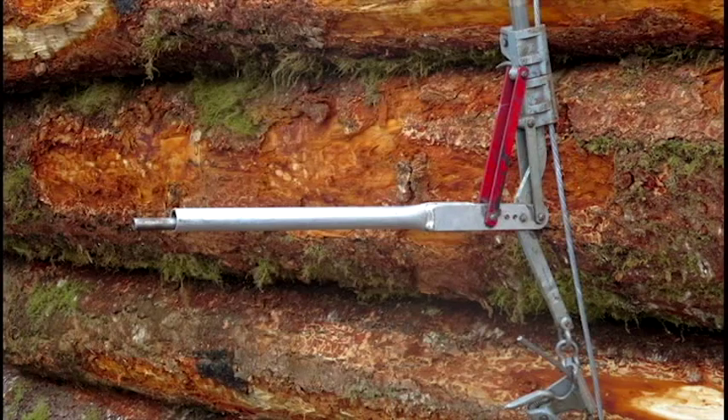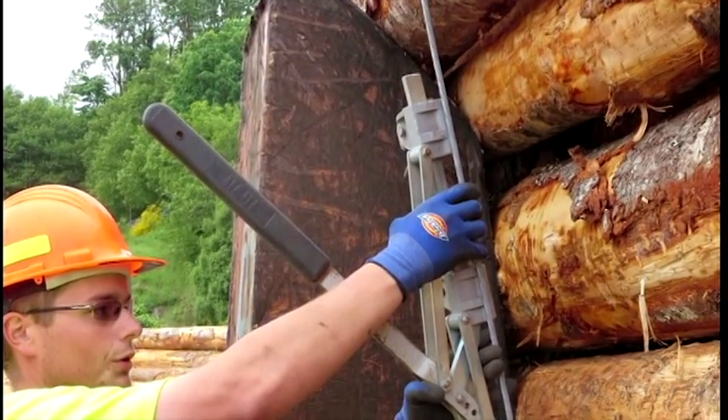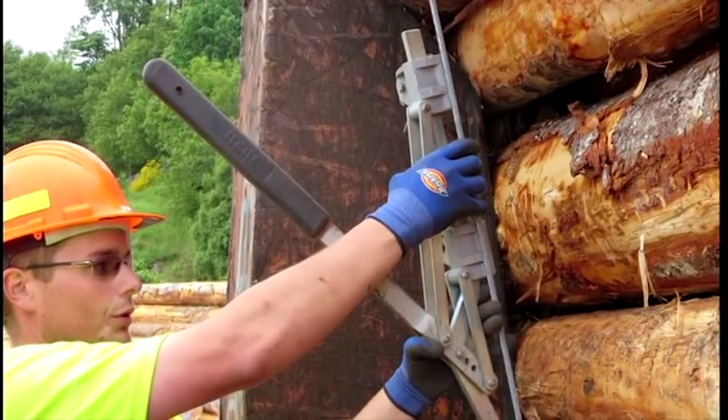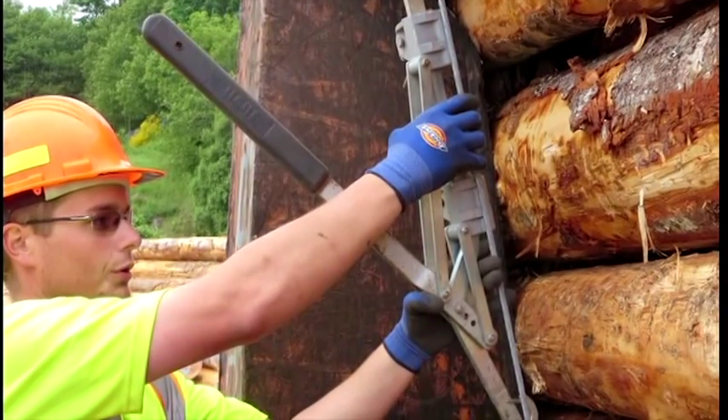Timber West's Menzies Bay Log Sort Yard crew tested the Turvet at their sort yard. The crew found the device was too heavy, the cable tension adjustment too coarse, and the clamps bound on the wire.